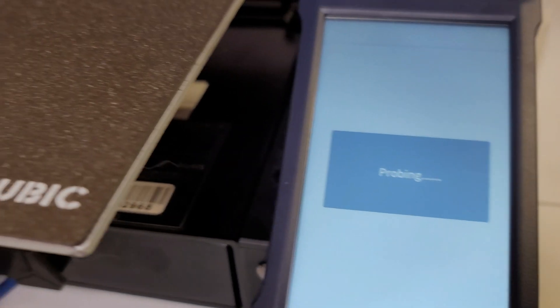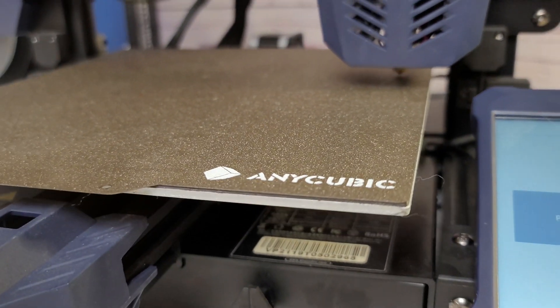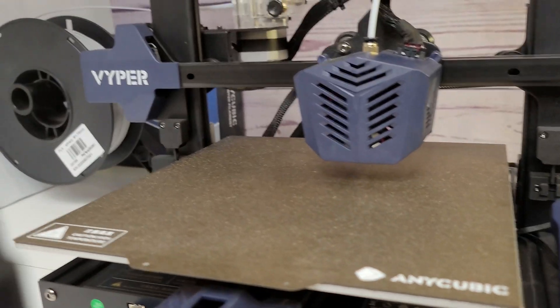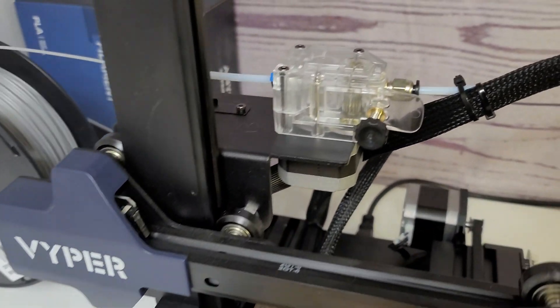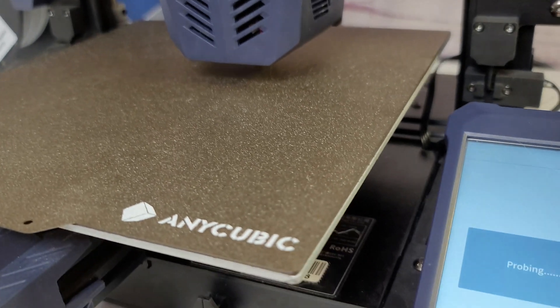Hey everybody, Will with Studio Zombie 3D here. OctoPrint is one of the most popular add-ons for 3D printing. Today we're going to take a look at a new option for people who don't have a Raspberry Pi: Octo4A — OctoPrint on an Android phone. A lot of people have them laying around, so let's take a look at this system now.